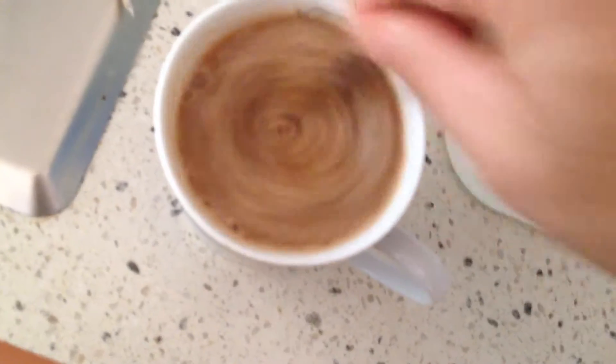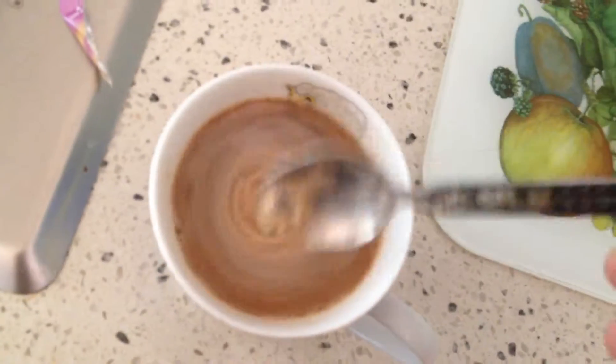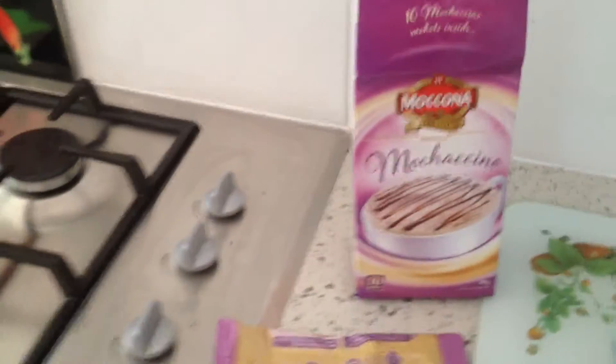Don't add any sugar. Don't add any milk — no need to. It's sweet enough. A little bit of a stir, and there you go. Let's see how it tastes.